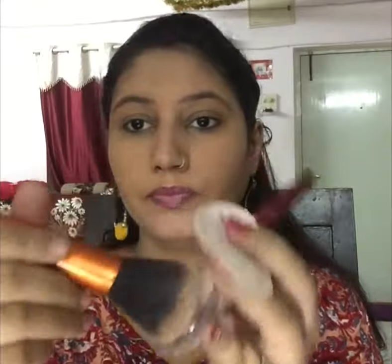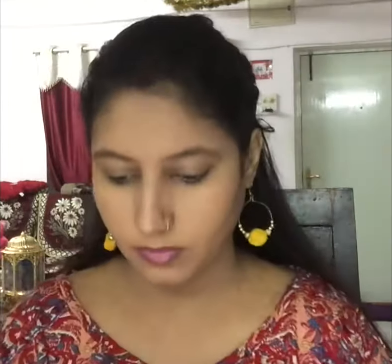Now I am using the blue heaven compact over the contour lines with my powder brush. Then I am using my blush shade — this is shade 404 — with my blush brush. It looks very natural; I will make light strokes to apply it.